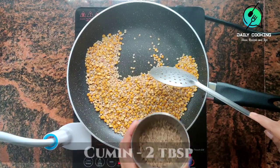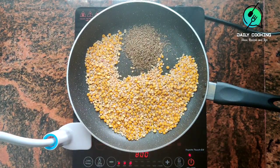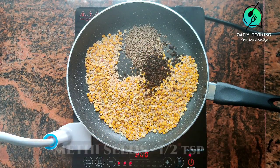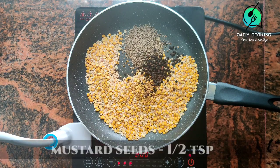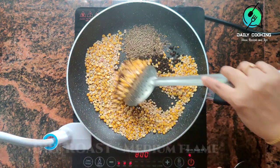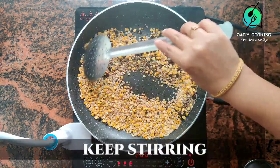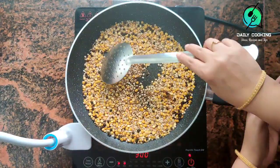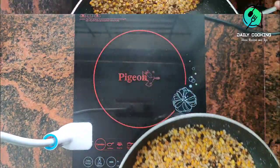Now add 2 tbsp cumin seeds, 1 tbsp peppercorns, 1 tsp methi seeds, and 1 tsp mustard seeds. Dry roast on medium flame, keep stirring. The color of the ingredients should remain the same. Keep aside.